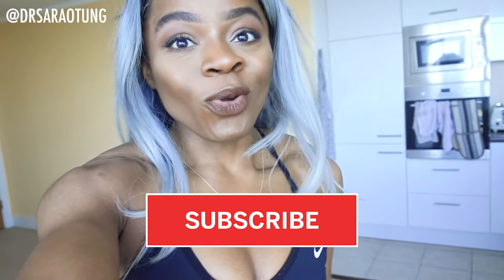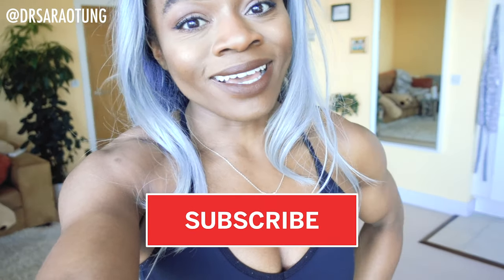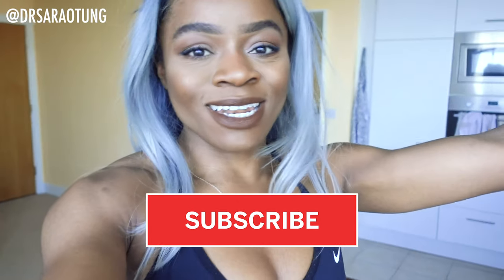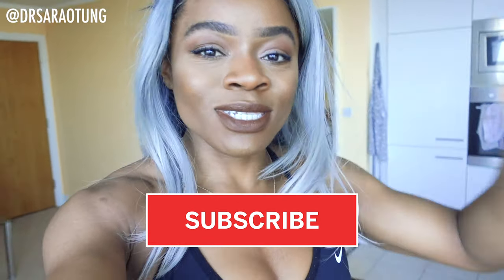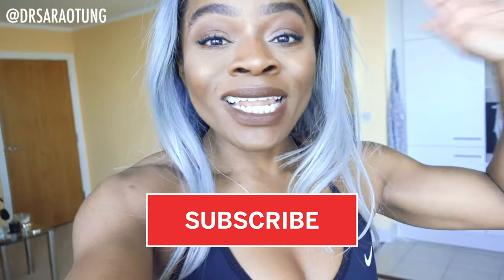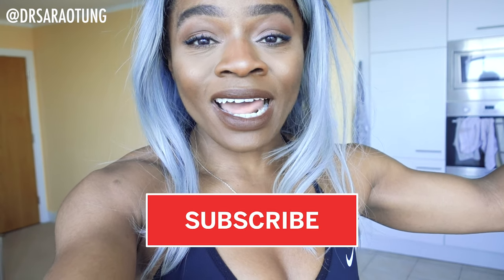Hello beautiful people, welcome back to my channel and another day of the home workout challenge. Today we're doing a leg day and oh my goodness it's about to be for real. I know I say that quite a bit, but today is going to be pretty intense, but I know that you can do it so stick with me. Huge well done to making it, so so proud of you. Please let me know in the comments how you're finding this workout plan.